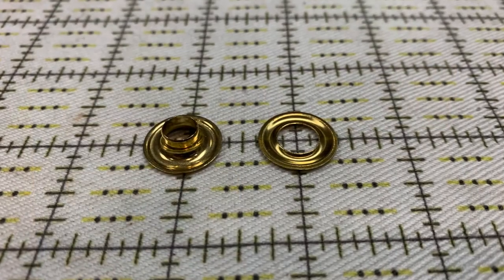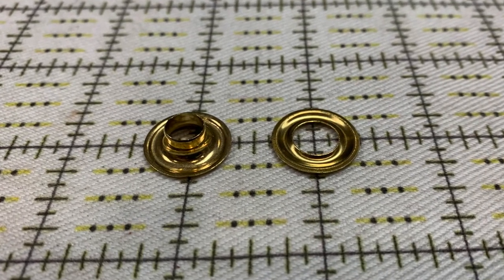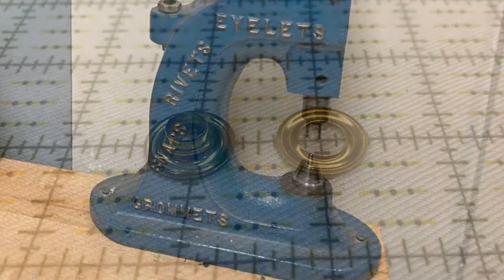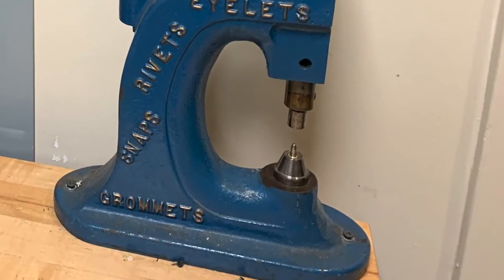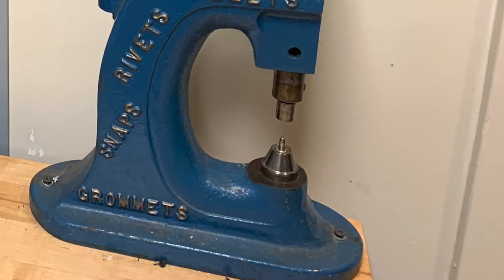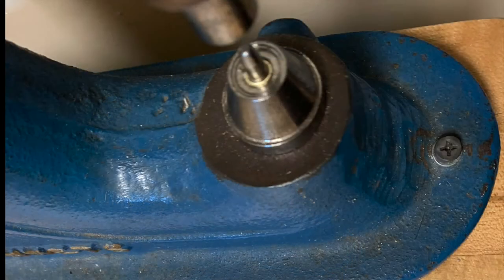A grommet has two components: the post at left and the washer at right. Because we primarily use this press to install size double zero grommets, we leave those dies in the machine. But you can use a screwdriver to change these out for other size dies depending on your needs.